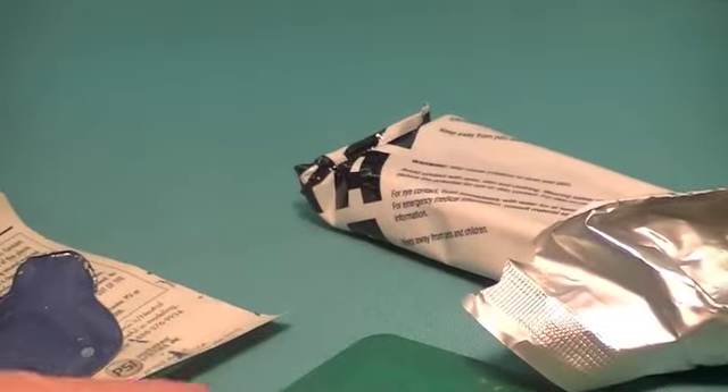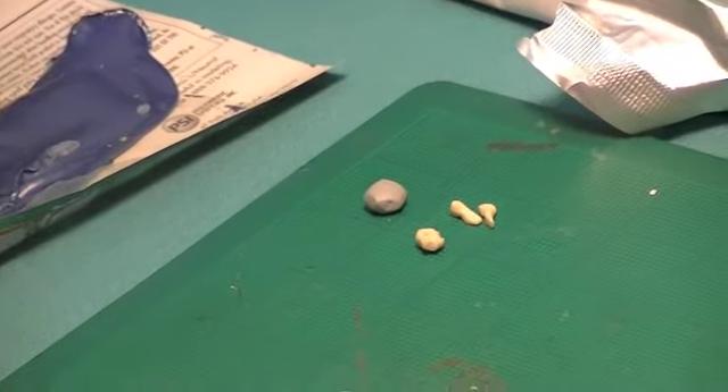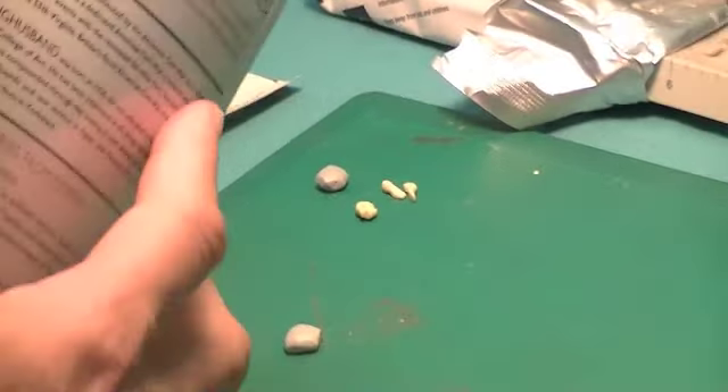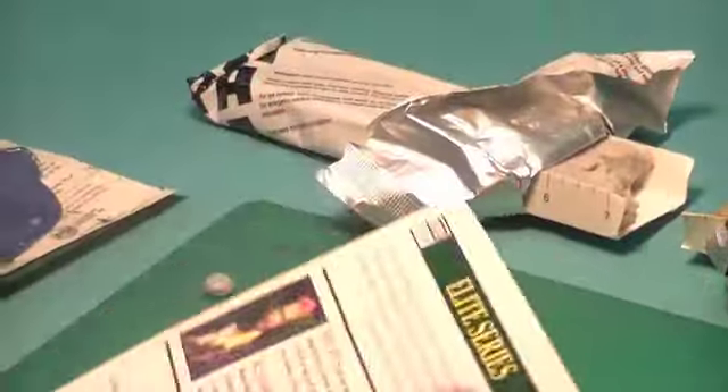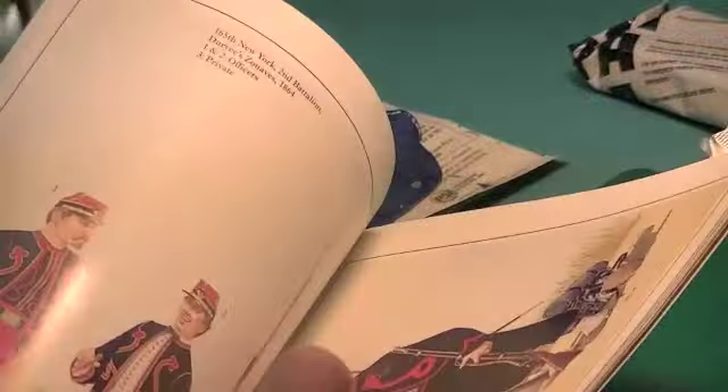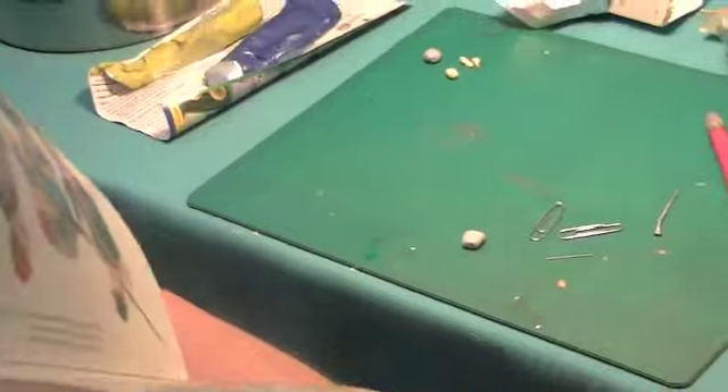What I'm going to do today — I've got a commission that I'm starting on today — to do an officer of the Zouaves. It's actually a commission by Robin Smith, who's the author of this book. I did a Zouave for him last year, and Robin lives in England. He wants me to do a figure of this Zouave officer right here.